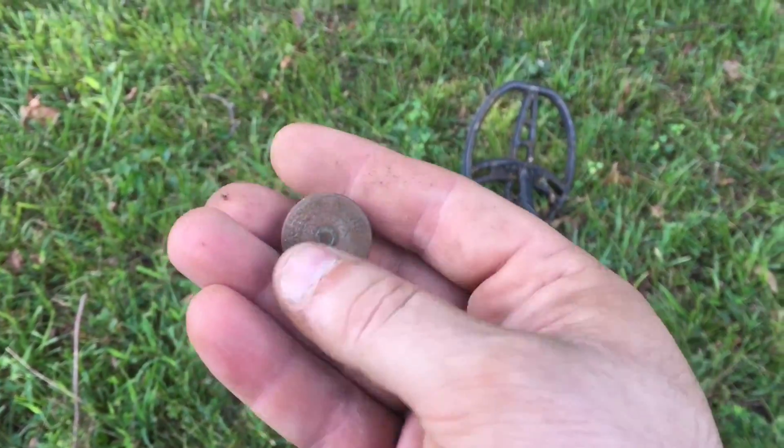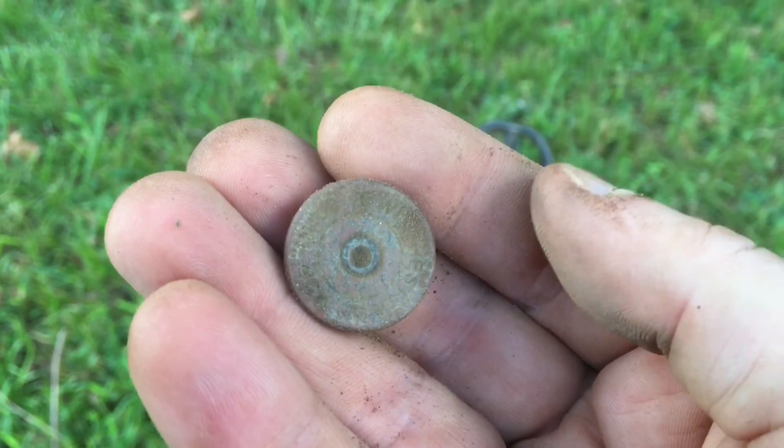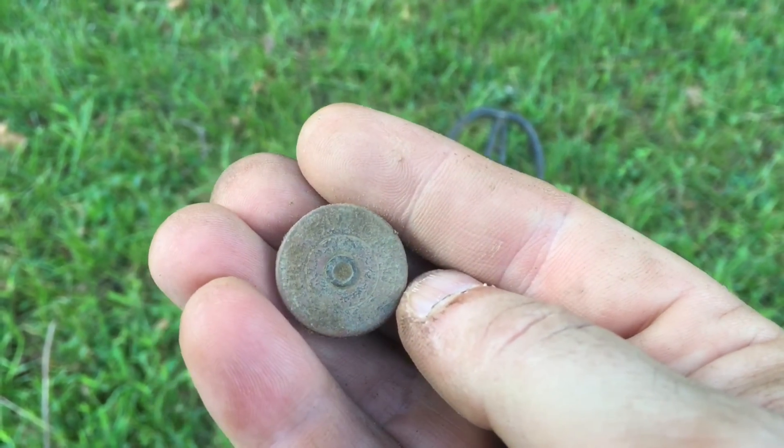Found another shotgun shell headstamp. I think it's a Winchester or something like that. Cool.